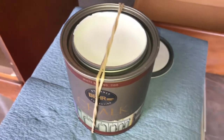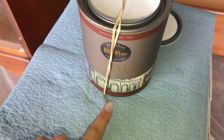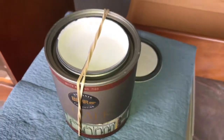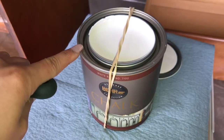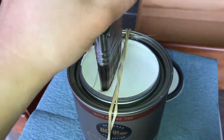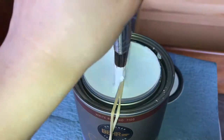In order for the paint to not go in the crevices, you want to put a rubber band from the middle to the top of the can. When you dip your paint brush in, you can scrape off the excess paint onto the rubber band instead of the side, which prevents all the paint clogging. Here's a demonstration of exactly that.